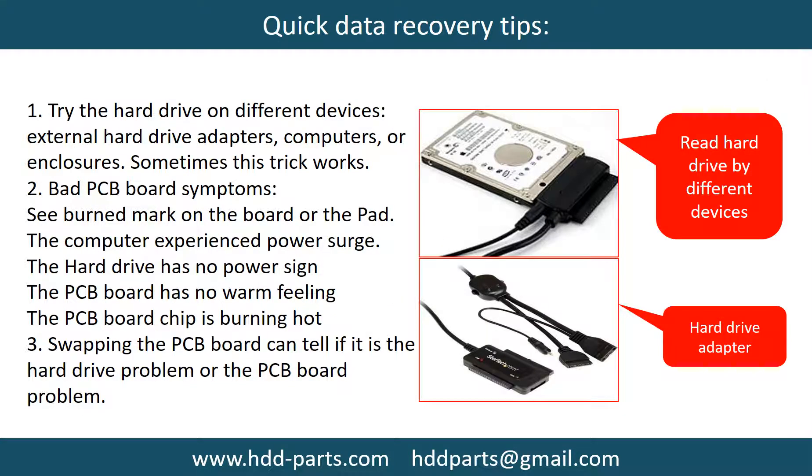There are some simple ways to recover data from a hard drive. One of them is to try reading the hard drive using different devices, like different external hardware adapters, computers, or enclosures, because different devices use different ways to read a hard drive. Sometimes this trick works.